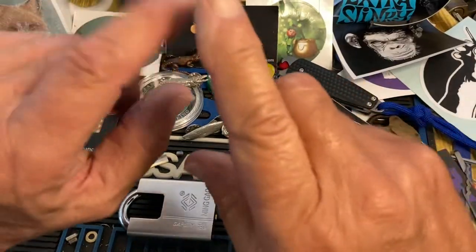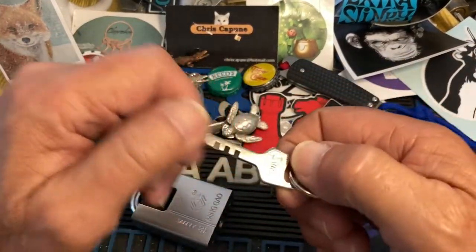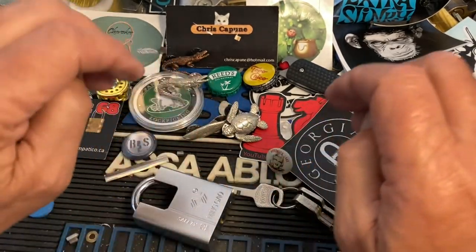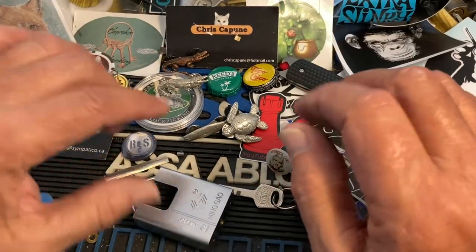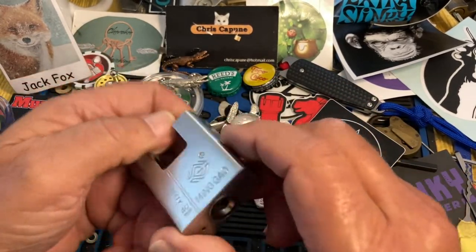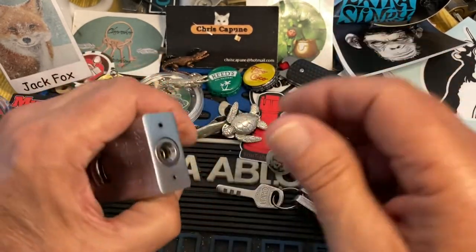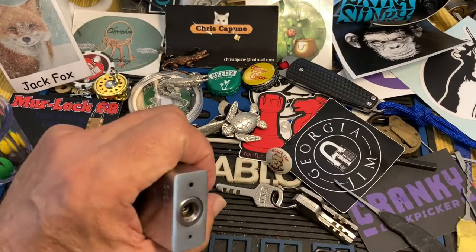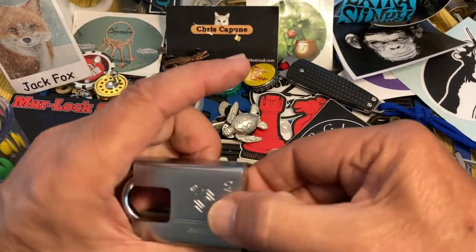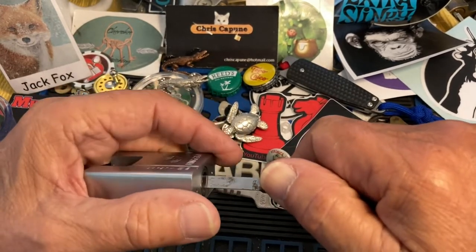Hi there, Chris there. This is my entry into the Lock Fumbler 100 subscriber giveaway. He's given away a bunch of awesome locks — totally awesome. I will put a link to his giveaway video in a pinned comment. There are a couple of ways to get entries. One of them is to go to his entry video and put hashtag Lock Fumbler 100.